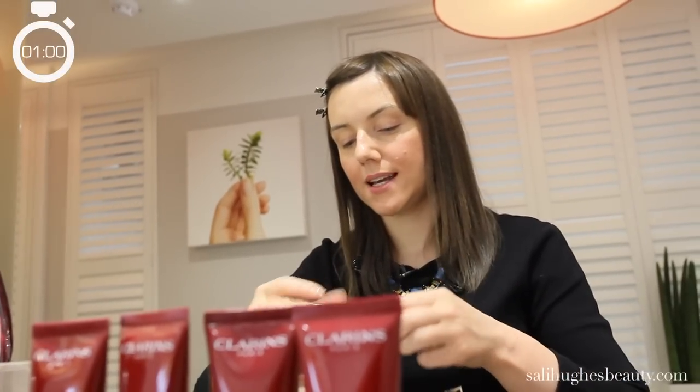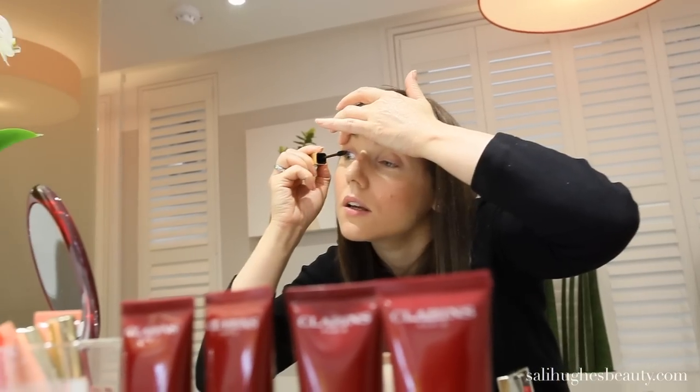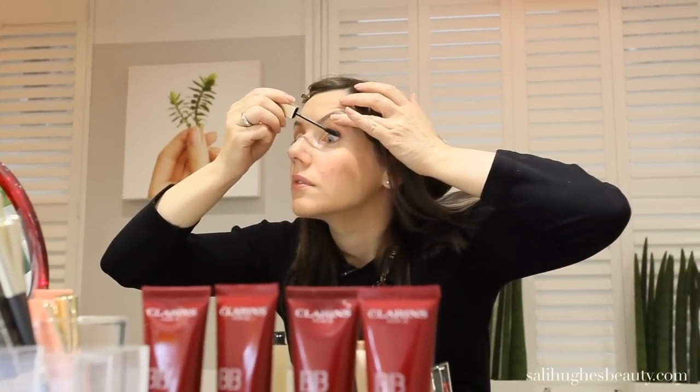Most women would never finish a face of makeup, however pared down, without a mascara — and I'm no exception. I'm using the Clarins B-Long mascara with a really nice flexible brush. Just wiggle it on. Done — really quick, just a few minutes. Much brighter, more even face. Anybody can do it. It's all fingers, no brushes. Easiest thing in the world. Thank you very much for watching.